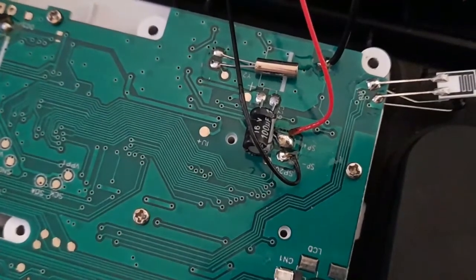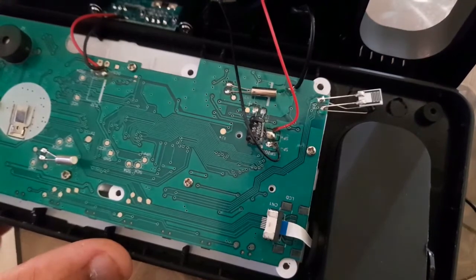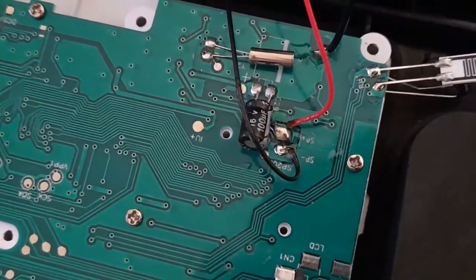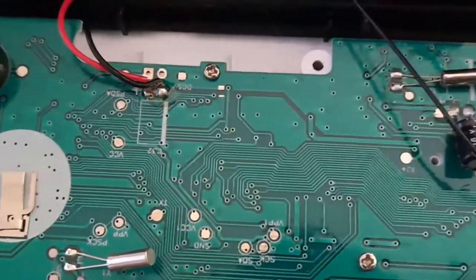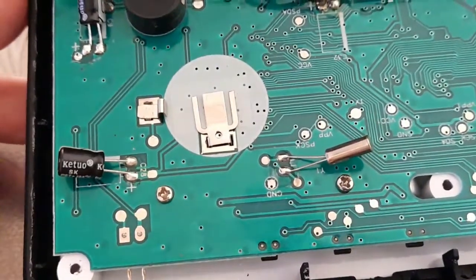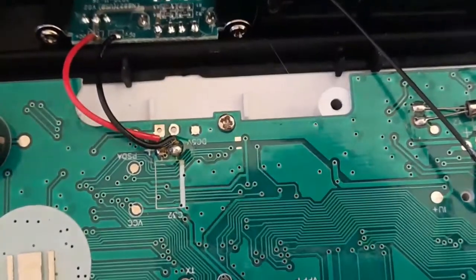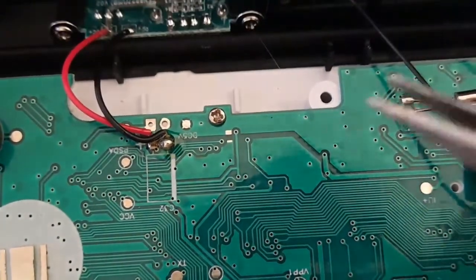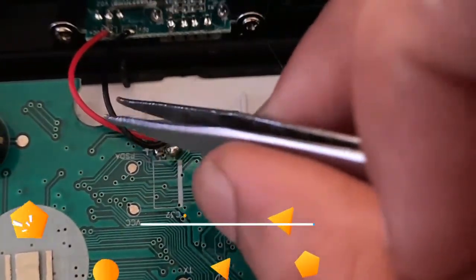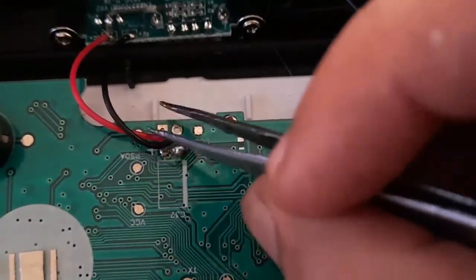Now we'll look at the main PCB. On the top left we have the cursor and timer settings, backup battery slot, and capacitors. This is the DC connector. As you can see, there is a C32 capacitor symbol printed on the PCB but there is no capacitor fitted there — I am not sure why.